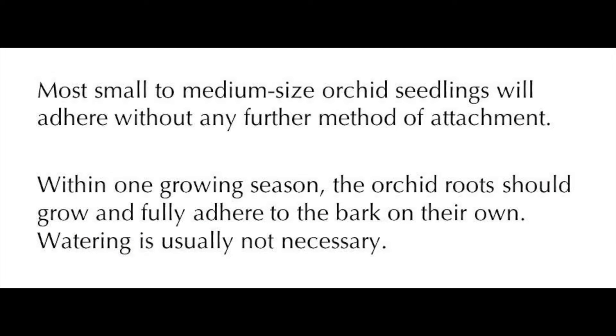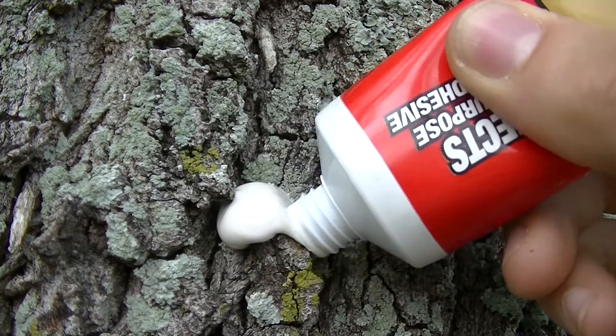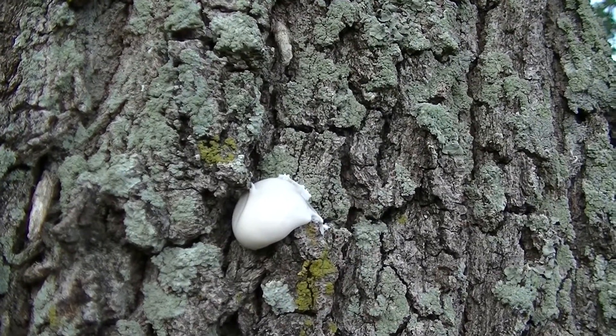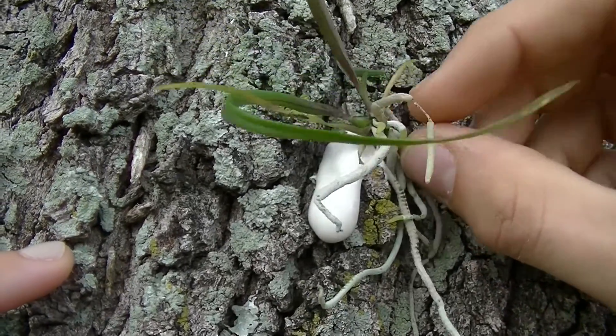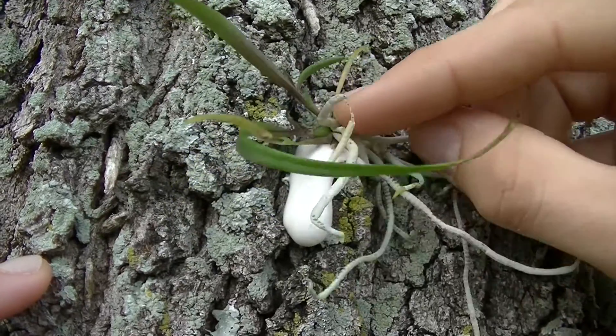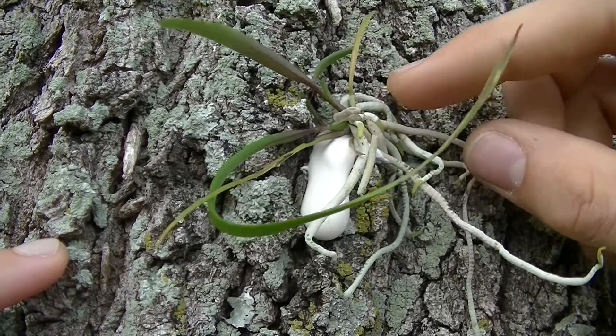Most small to medium-sized orchid seedlings will adhere without any further method of attachment. Within one growing season, the orchid roots should grow and fully adhere to the bark on their own. Watering is usually not necessary. Remember to contact us at challengeresearch@fairchildgarden.org if you have any questions. Thanks again!